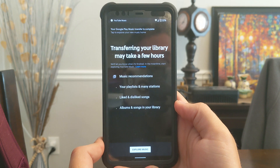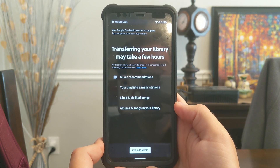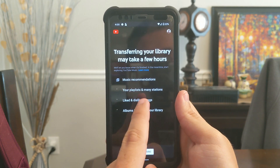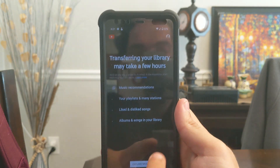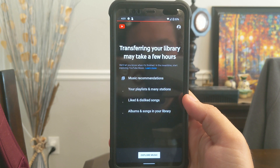That was much easier than I anticipated, and it's apparently already done. I only had about 700 liked songs. I didn't have any playlists or anything like that, and I don't have anything downloaded on this phone. So let's explore music.